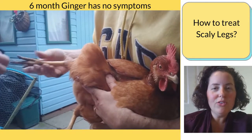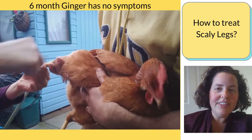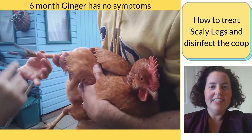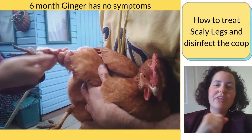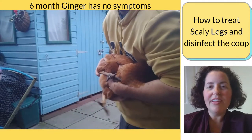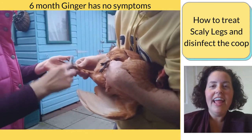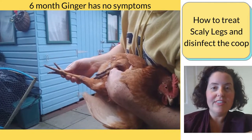Our local feed store recommended a spray treatment specifically for scaly legs and we've been treating her for over a month. You'll see footage of what her foot looked like initially and how it's looking now. The treatment recommended was to spray her legs with the treatment spray, then take a toothbrush and really rub that in gently, getting it under the scales as high up the legs as possible, around the feathers and in between the toes. After that, put petroleum jelly on top, which holds the treatment onto the leg longer and provides wet healing to encourage the scales to regrow.